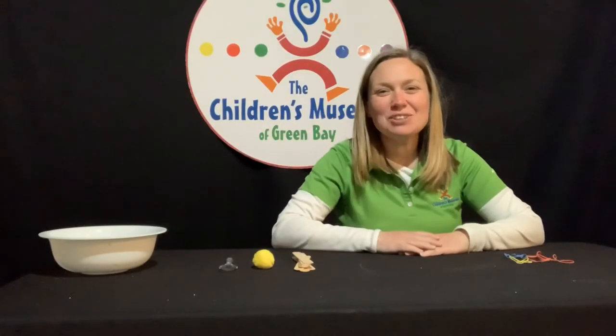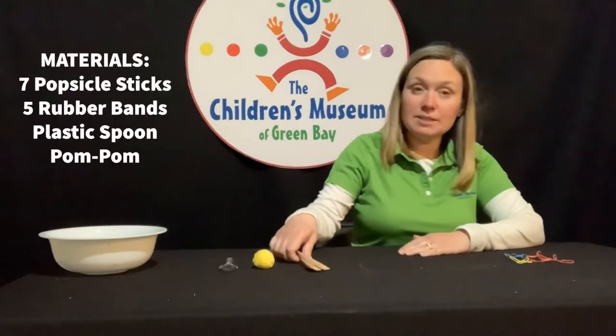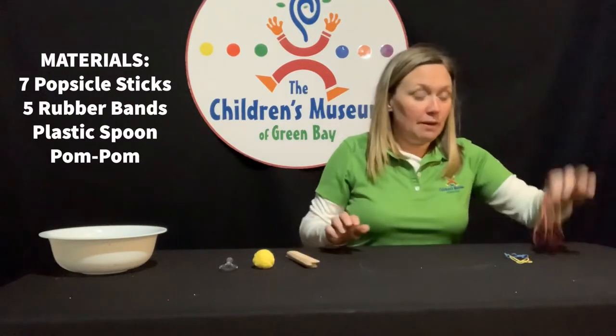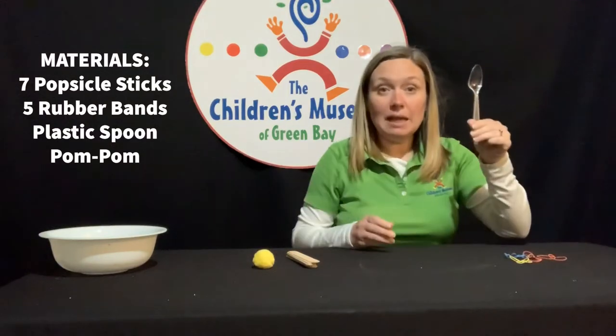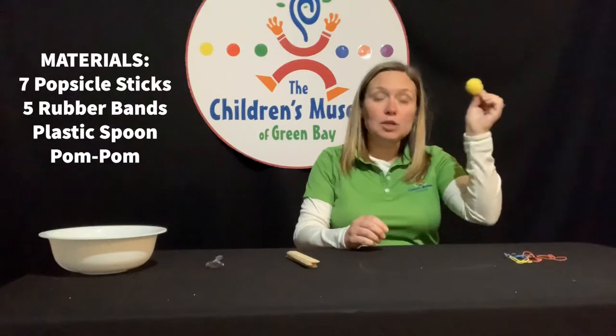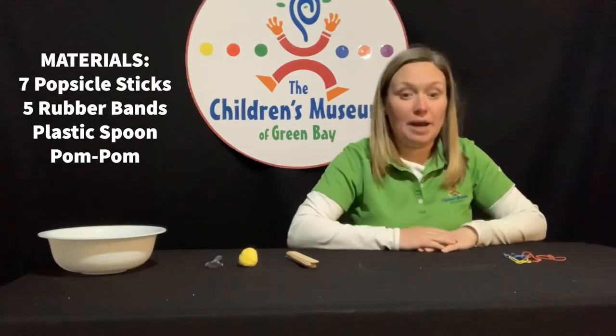Hi there, I'm Gina from the Children's Museum of Green Bay and today we're going to make a popsicle stick catapult. For this project you are going to need seven popsicle sticks, five rubber bands, a plastic spoon, and a pom pom or a marshmallow — something small that you're going to be able to shoot with your catapult.